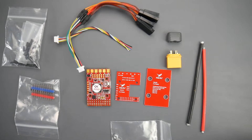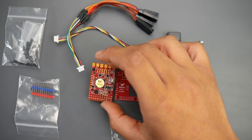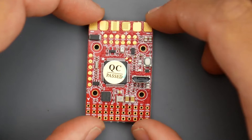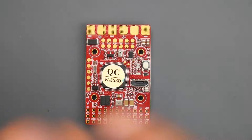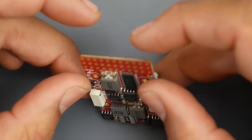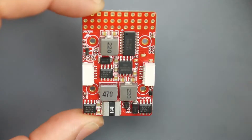Hey, what is up guys, welcome back. Today we're going to be taking a look at a new wing flight controller from HDLRC, called the HDLRC F4 Wing flight controller. For the flight controller itself, it's a 20x20 type stack, however it is quite long. This is the format that wing flight controllers are starting to take — it started with Matek and now we have HDLRC here, and it basically has everything you need.